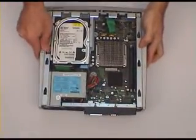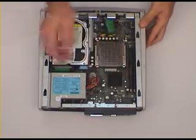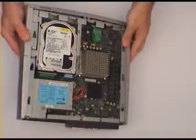Now we can see inside the machine. There's our CPU, and there are our memory upgrade slots. I'm just going to tilt this up a little bit so you can see it a bit better.